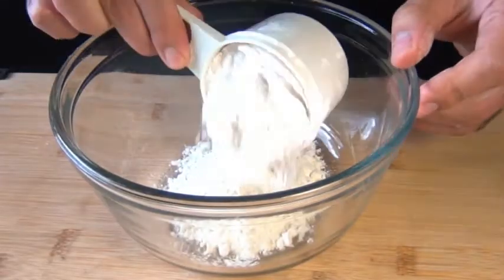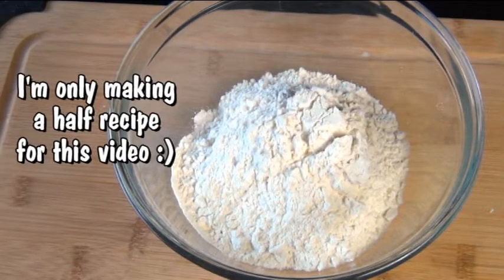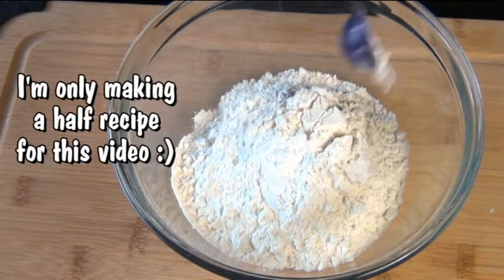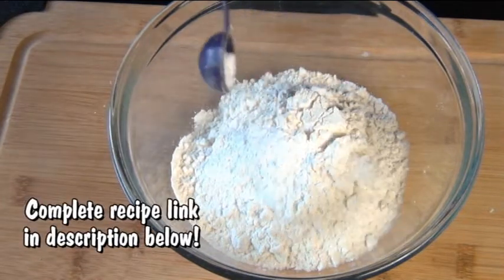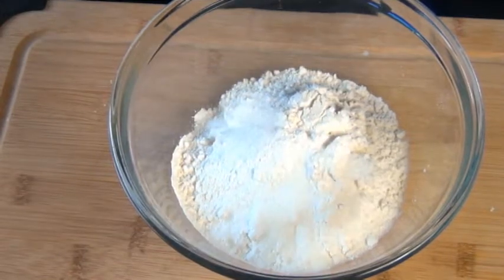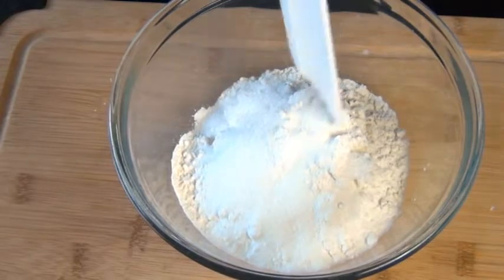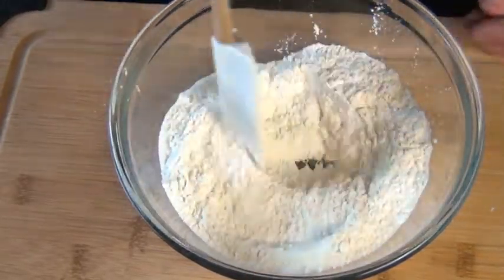So in a bowl, I have 1 cup of all purpose flour, and to that I'm going to add 1 and a half teaspoons of baking powder, a quarter teaspoon of salt, and about 2 teaspoons of sugar. But if you want a sweeter shortcake, go ahead and add more — I don't like it very sweet. Mix these dry ingredients together really well.